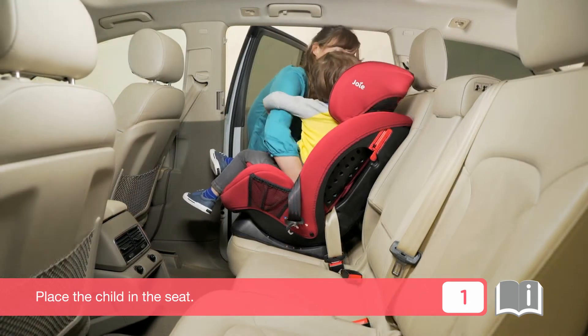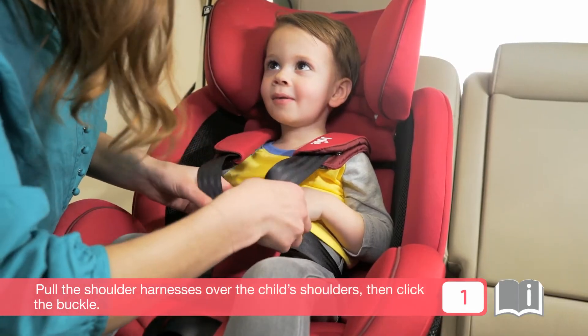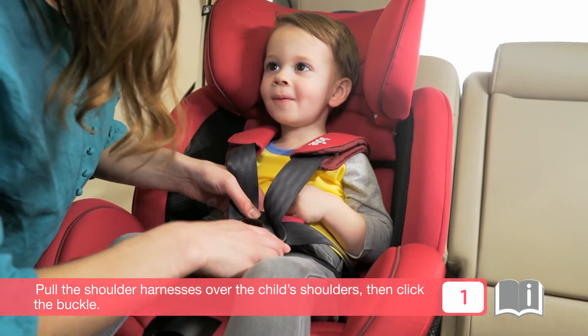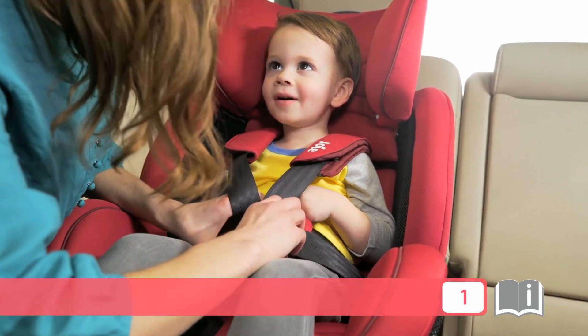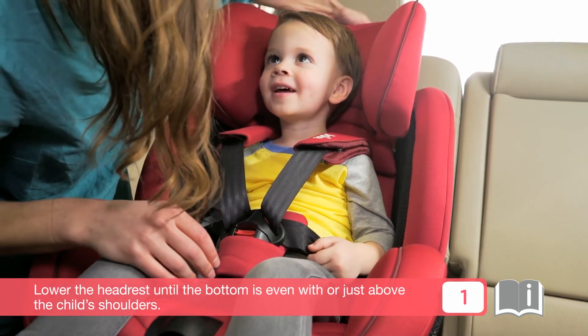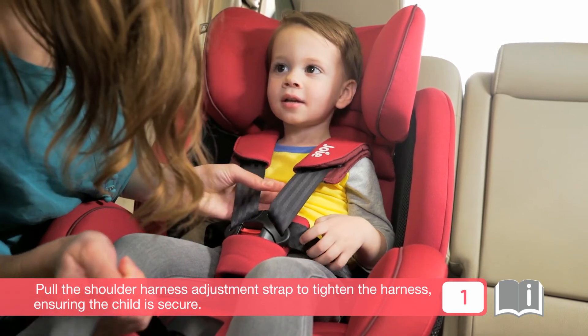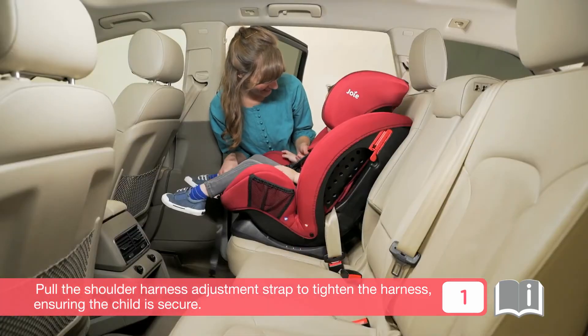Place the child in the seat. Pull the shoulder harnesses over the child's shoulders, then click the buckle. Lower the headrest until the bottom is even with or just above the child's shoulders. Pull the shoulder harness adjustment strap to tighten the harness, ensuring the child is secure.